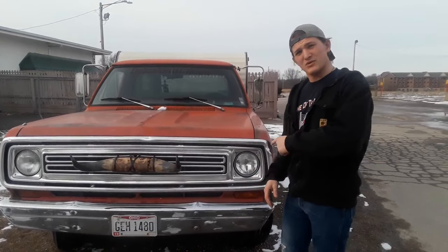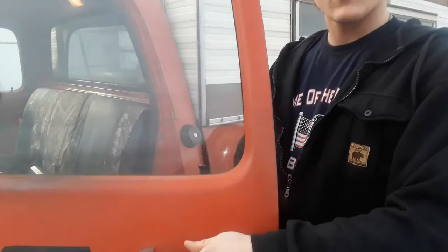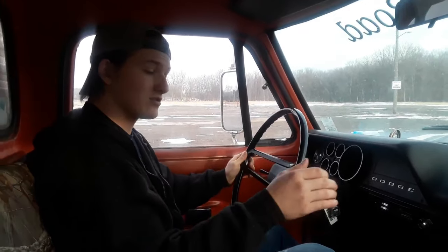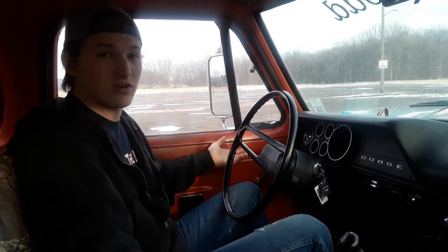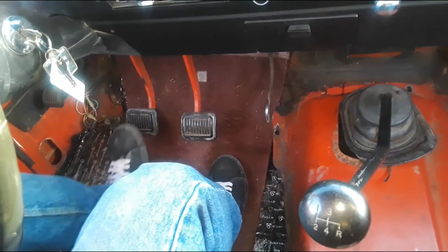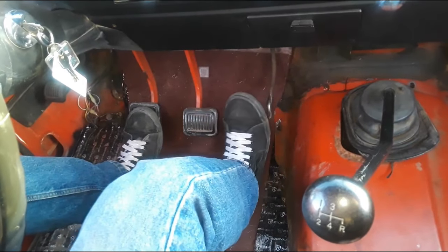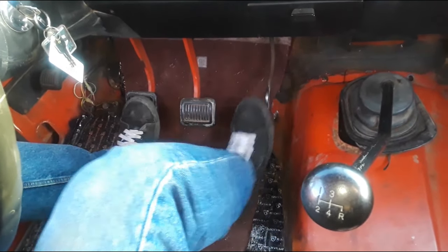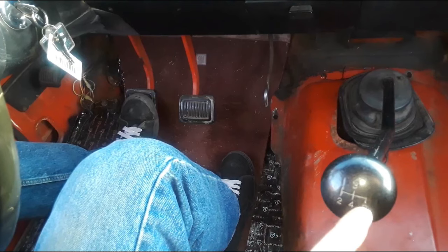Let's hop in. Alright, so now I'm going to teach Chrislyn and whoever doesn't know how to shift or drive manual how to drive manual. So you got three pedals — the clutch is right here, the brake and the gas pedal. Usually there's a rubber thing over this but mine doesn't have it. And here's your shifter — here's what I was saying about the 1, 2, 3, 4, and reverse.